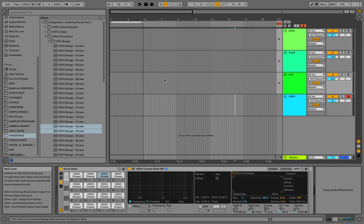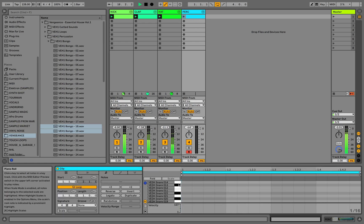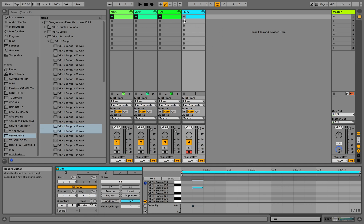And the last thing is our percussion. Let's add some snares and apply swing.